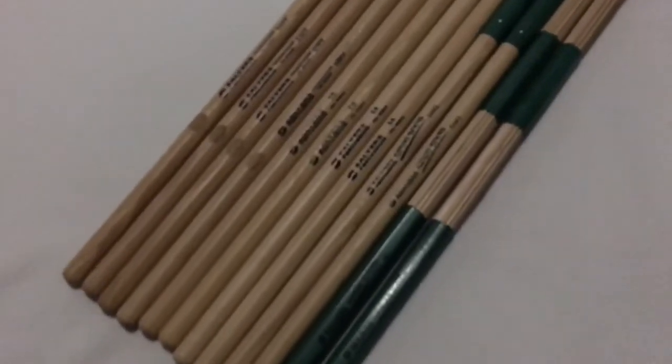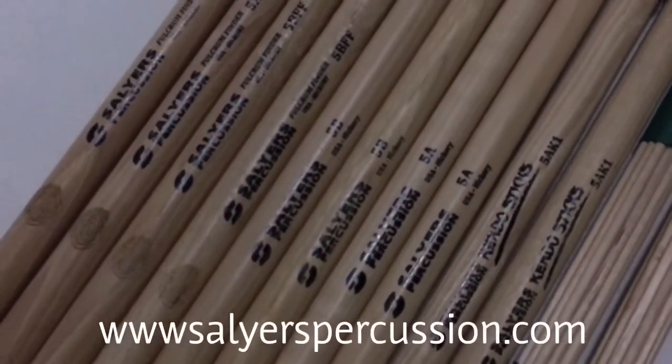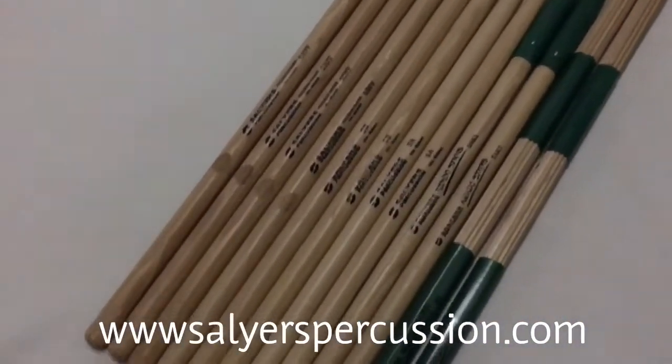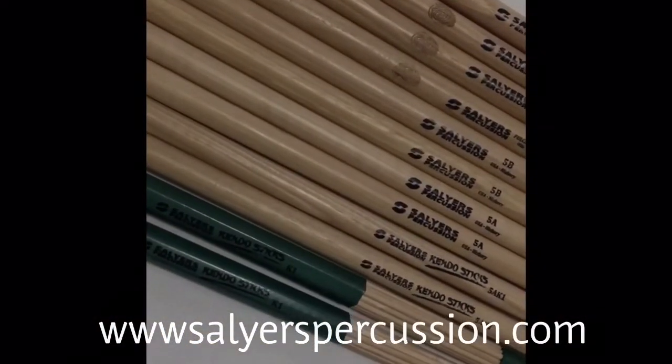Hi, welcome to Stick It to Him, episode number eight. Today I have Salyer's Percussion drumsticks — they sent me quite a few pairs of sticks. They're a company from Sugarland, Texas.